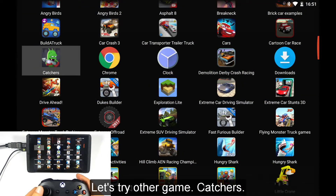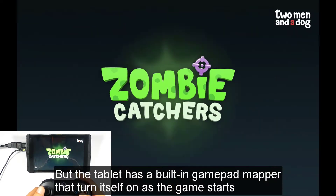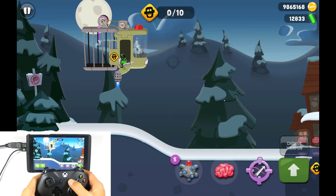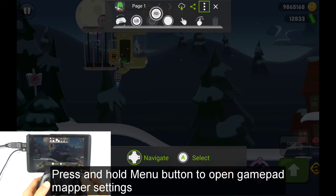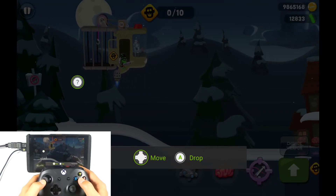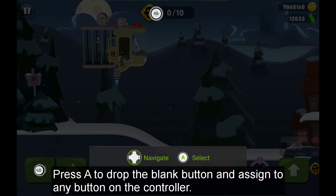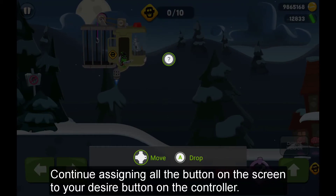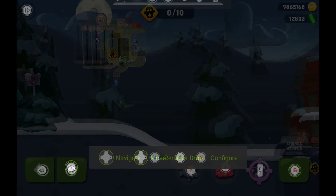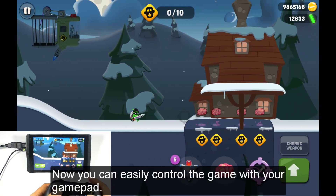Let's try another game: Catchers. This game does not support gamepad control by default, but the tablet has a built-in gamepad maker that turns itself on as the game starts. Press and hold the menu button to open the gamepad maker settings. Select the blank button and move it to a desired location on the gameplay screen. Press A to drop the blank button and assign it to any button on the controller. Continue assigning all the buttons on the screen to your desired buttons on the controller. Press the X symbol to close the gamepad maker settings. Now you can easily control the game with your gamepad.